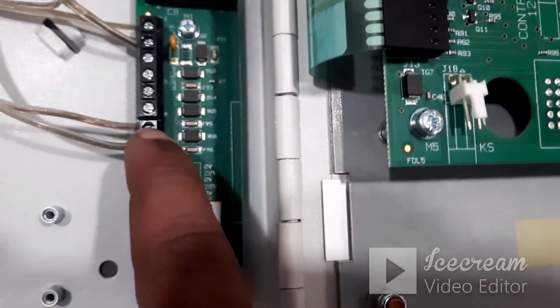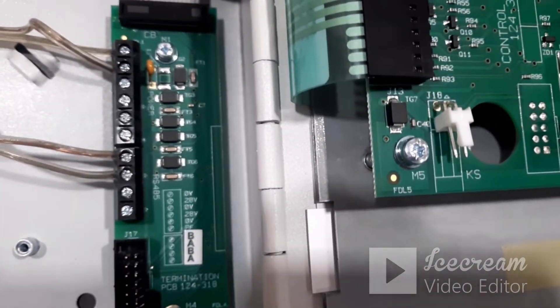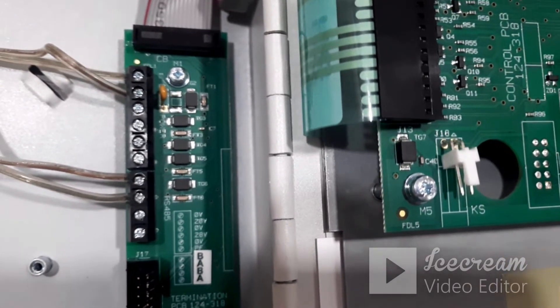Pin number 7 and 8 are the B and A terminals for RS-485 communication on the repeater side, which will be connected with the panel.